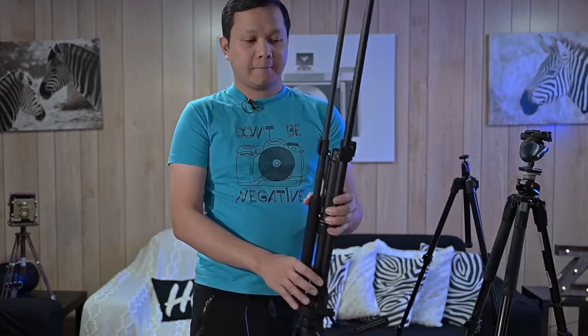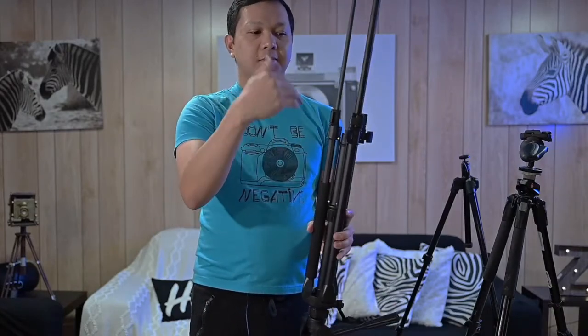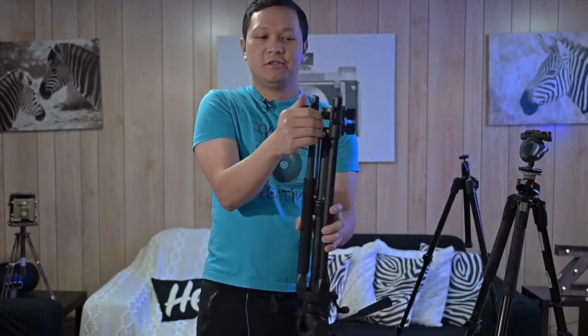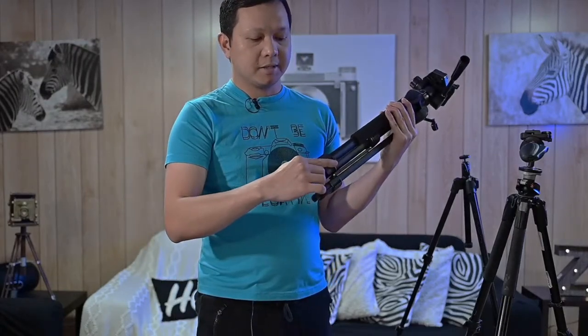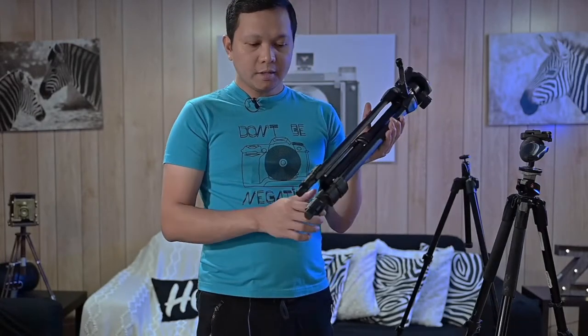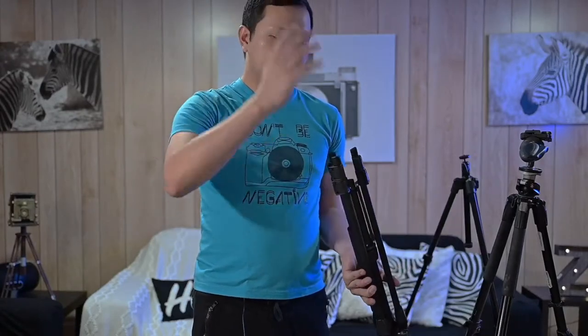When you're done using your tripod, you do the same thing in reverse: put the legs up, unlock them all, let them fall down, then close and lock them. This only works with tripods that have a locking lever mechanism — not those with twist locks. Also make sure the tripod legs are smooth so they can fall continuously.